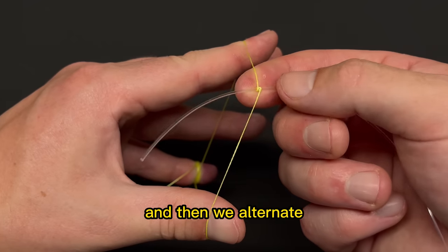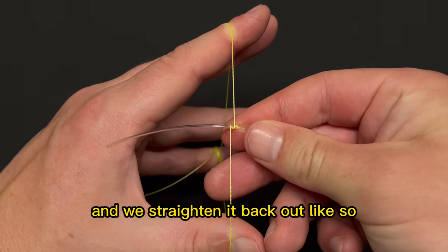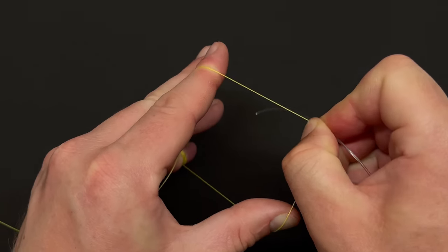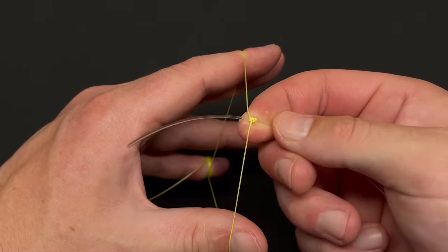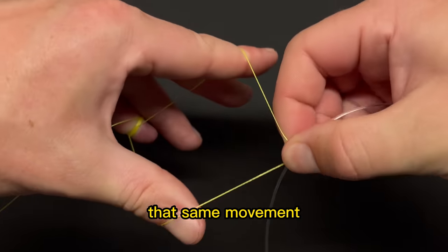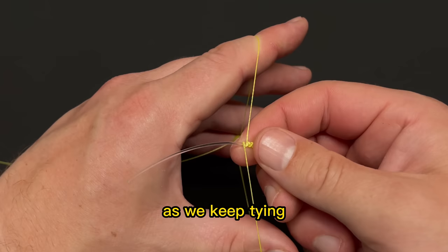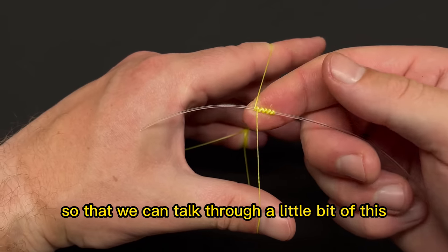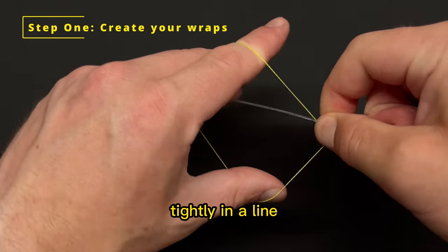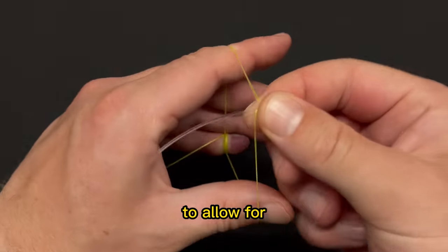Then we alternate back down to the thumb side — above, around the line, below it, and straighten it back out. Keep this pinched as you go. Then we do that again on the index finger side. We're going to make that same movement a number of times. I like about 18 wraps. You're just creating a bunch of little wraps that are all tightly in a line, keeping a little bit of pressure on the line and moving your hands to allow for that wrapping movement.